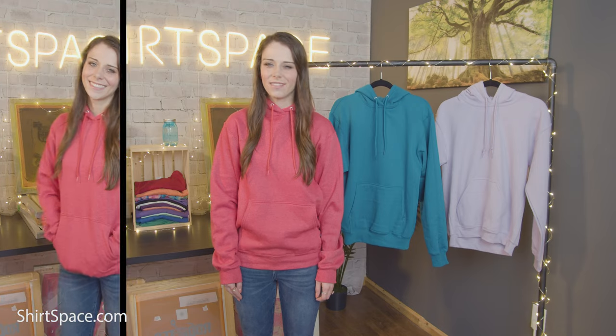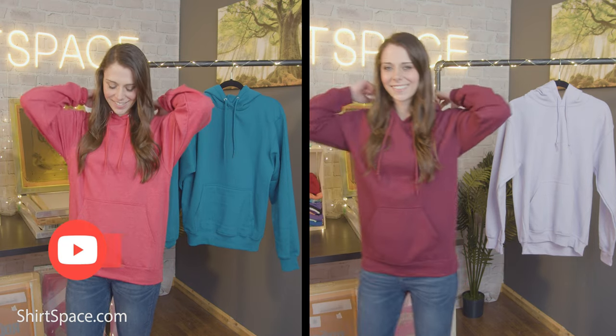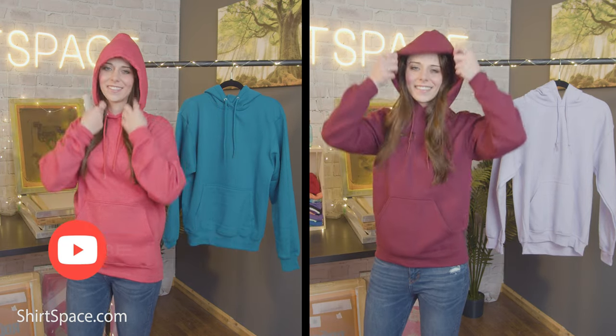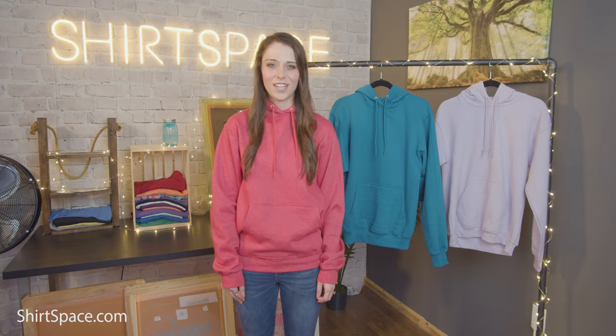Double the hood is double good — you would think, right? Well, not necessarily if you're trying to start your own apparel brand, or you need to outfit a large group or organization and the sweatshirts need to be consistent. We're here to tell you all the specs so you can decide which one is the right fit for your needs.